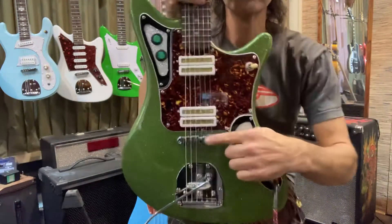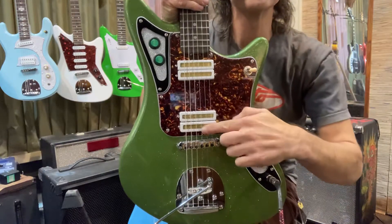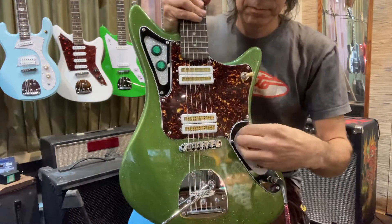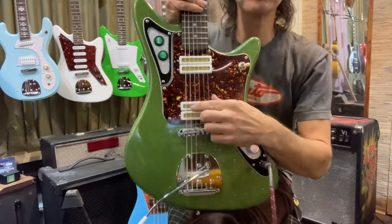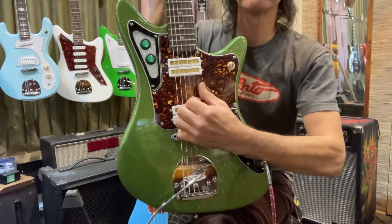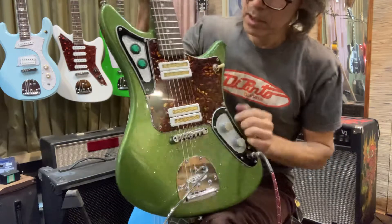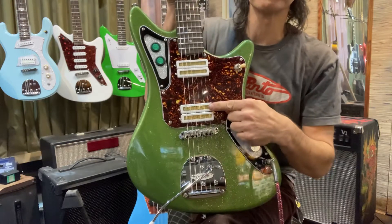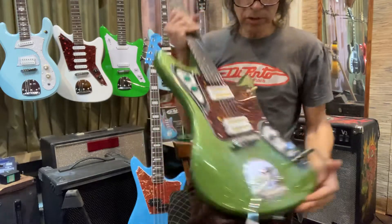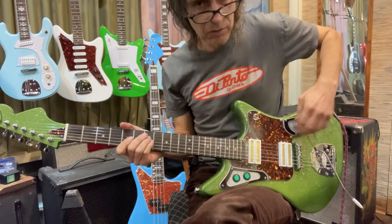This one has been flipped and this one has been flipped. You've got a toggle switch that switches the pickups like on a Gibson - bridge pickup, neck pickup, and both. You also have coil splitters so you can shut off individual pickups and get single coil sounds. I was just running some hot gain so you could hear the humbuckers really kick.